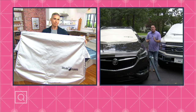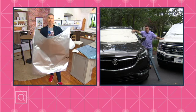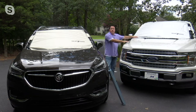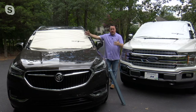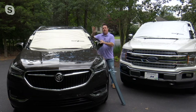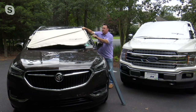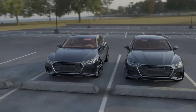It comes in two sizes. Here I have my Buick Enclave with a standard on it — that works great. And here's the Ford F-150 pickup truck with the XL. If you don't know which one to get, go ahead and get the XL — the more you cover the better. The key is stopping the heat and light at the point of attack. Don't let it ever get into your car.